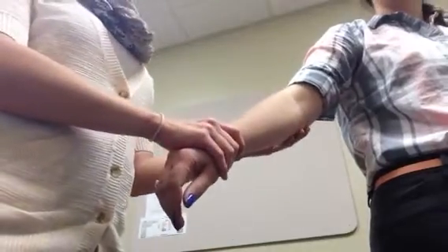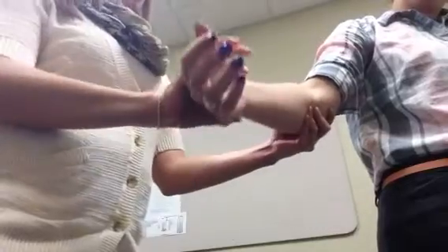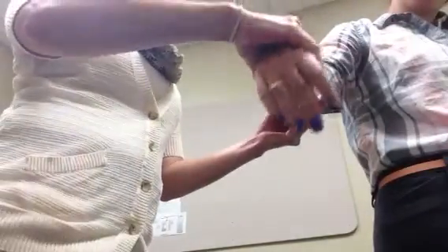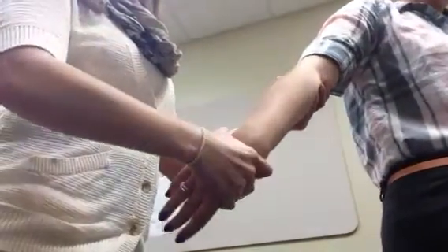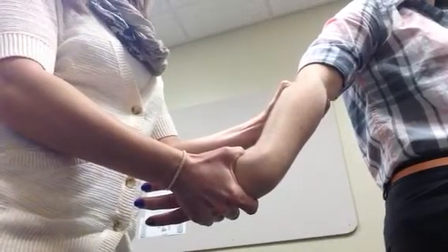For the Mills manipulation, what we're going to do is first find the radial head, and then we're going to twist the arm around, bringing the extensors to a fully lengthened position by pronating the wrist and completely flexing the wrist.